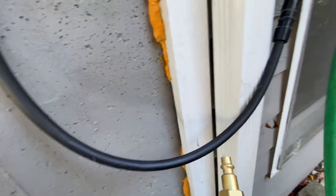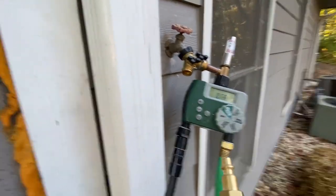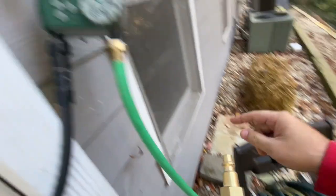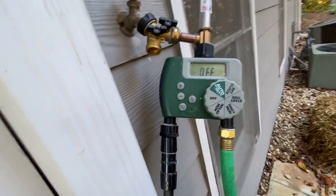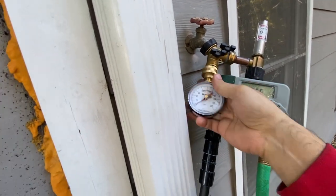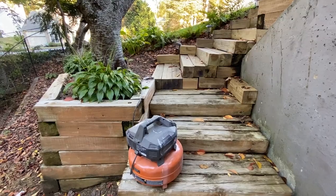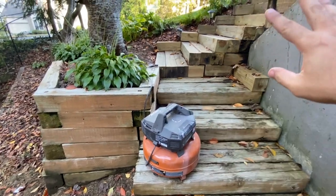Here is my irrigation system that I made myself. This is zone one — this is just the hose. I'm going to show you a quick way to figure out how much pressure is coming out of your faucet using this pressure gauge. A question I get very often is: is this air compressor going to be enough to push the water out of my pipes? Let's take a look.